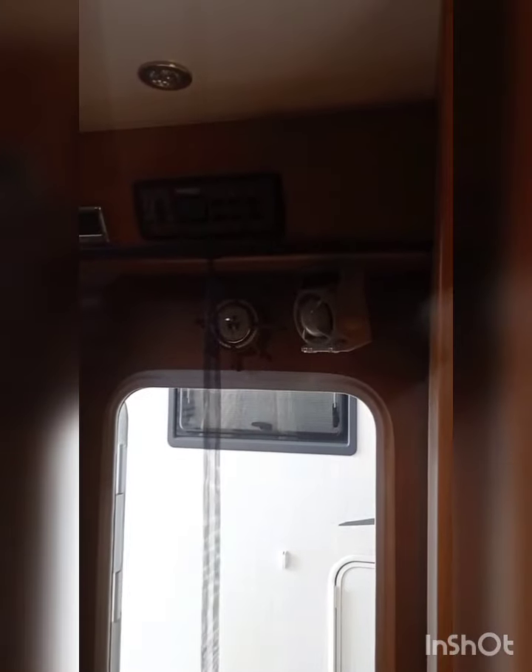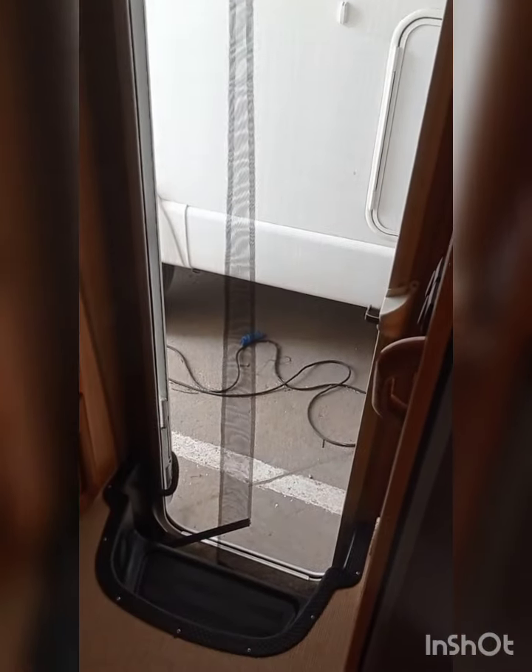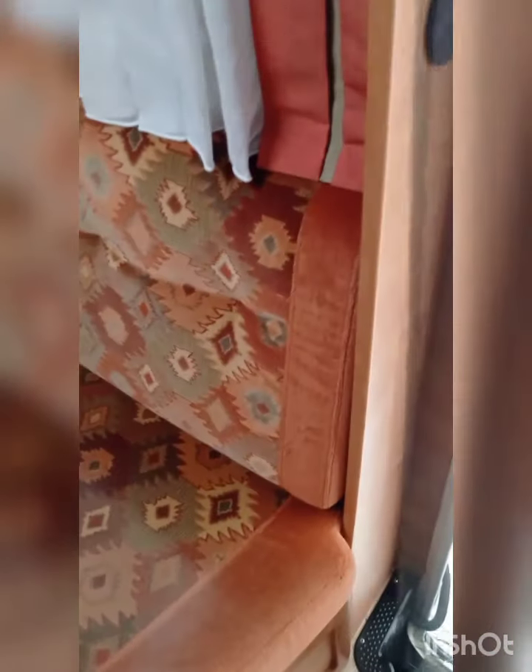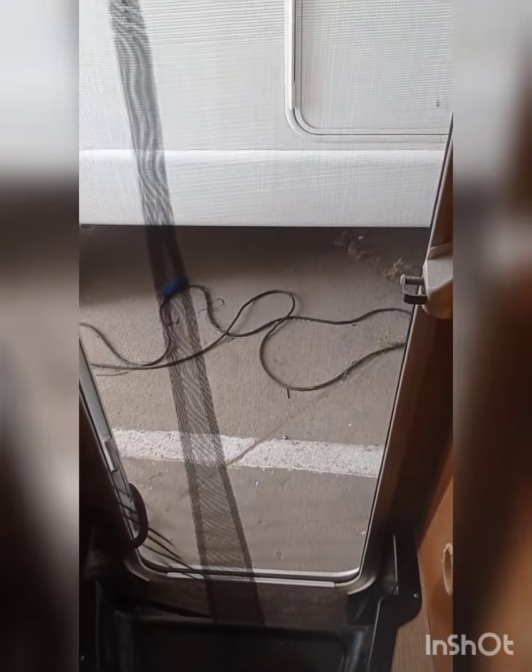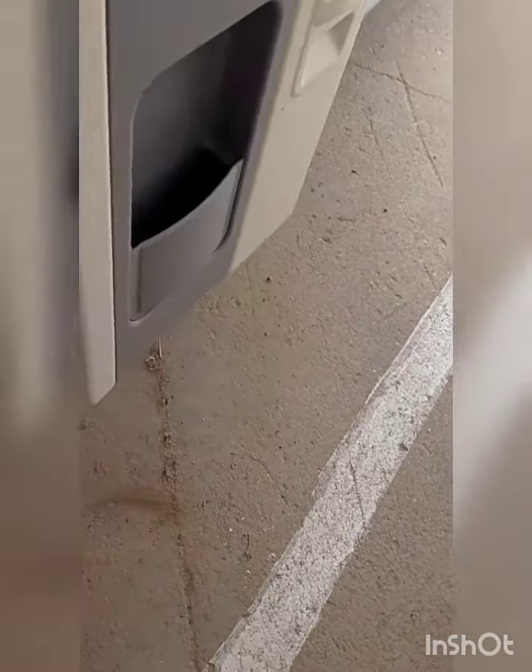Ya tenemos puesta la mosquitera. Le falta que se coloque bien, pero está en posición. Está en la de arriba y abajo lleva esos soportes que se encajan desde fuera. Cuando salimos, puede salir en plan cortinas, y luego ya es encajarla como queramos. Luego podemos ponerle un velcro para el viento y tal, pero ahí queda encajada.